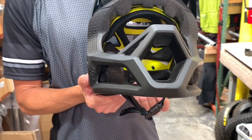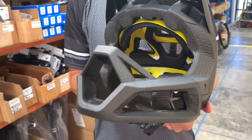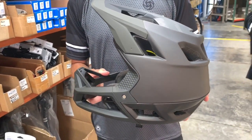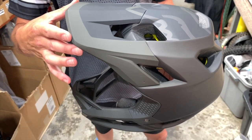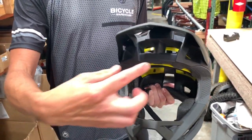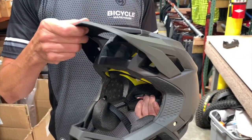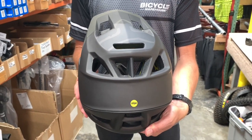The chin bar here has massive holes that improve airflow, so even though you're in a full-face helmet it still feels like you're wearing a half shell. This helmet features a fixed visor, fixed in the perfect position to improve airflow through the top of the head, and then big massive exit ports here to keep your head cool.